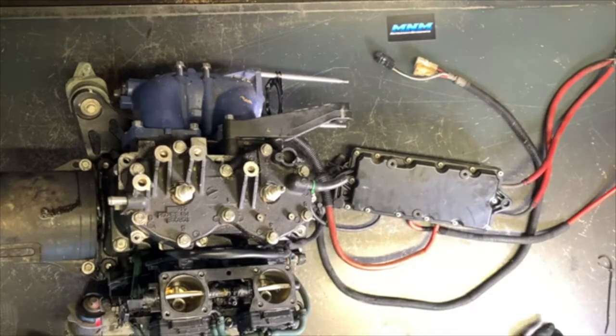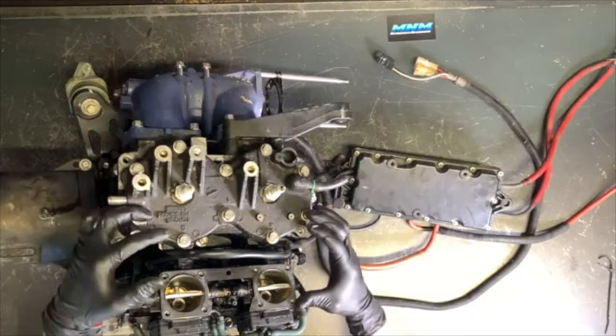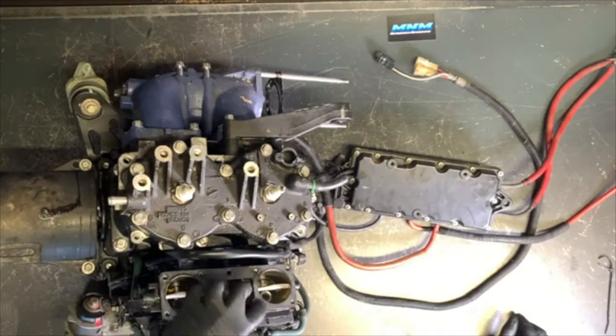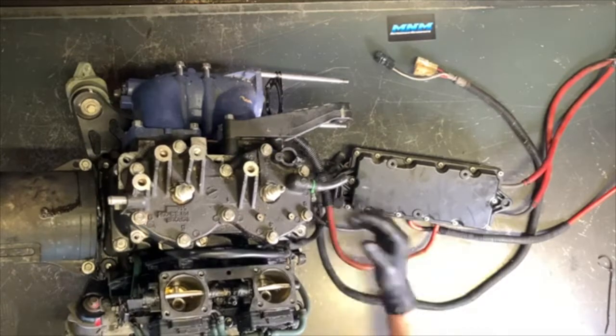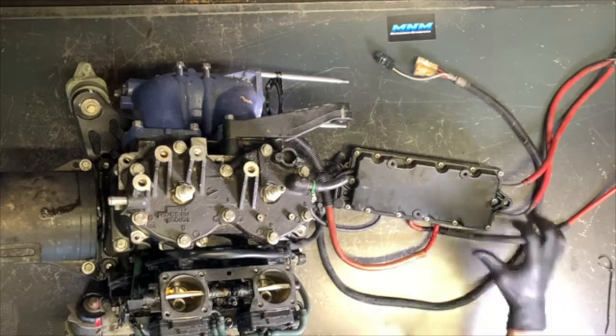If you guys have found this video helpful, please subscribe to our channel. I'm going to be completely going through this motor — the propulsion system on this ski. I'm going to rebuild these carburetors, go through the charging system, pull the cradle off the motor, dig into the top end, get down into our crankshaft, and split the crankcase. Make sure you stick with us. If you find this helpful, give us a thumbs up and subscribe.